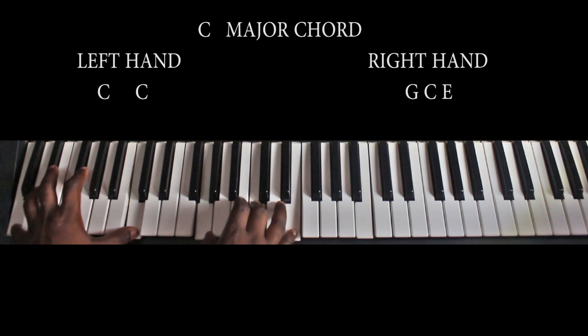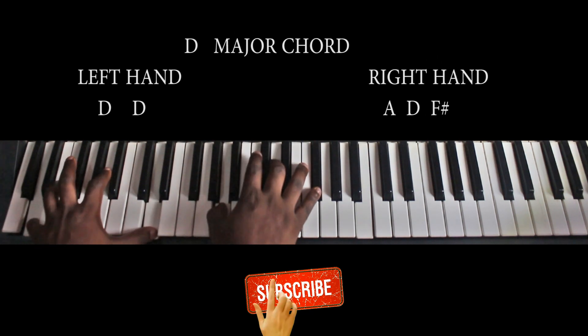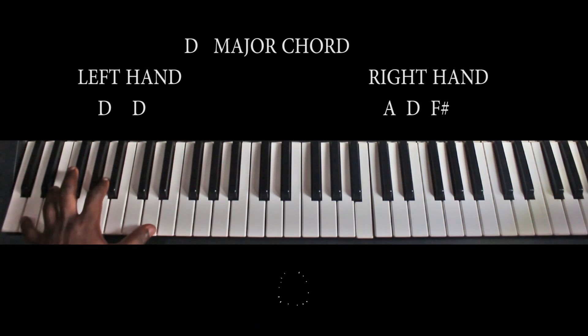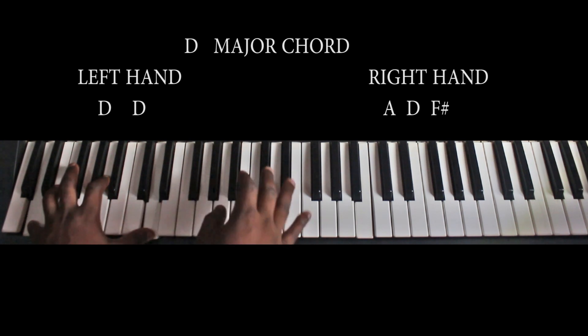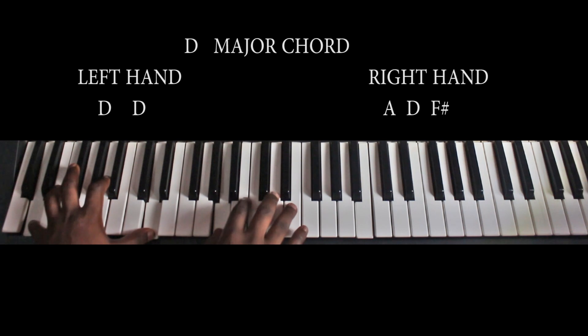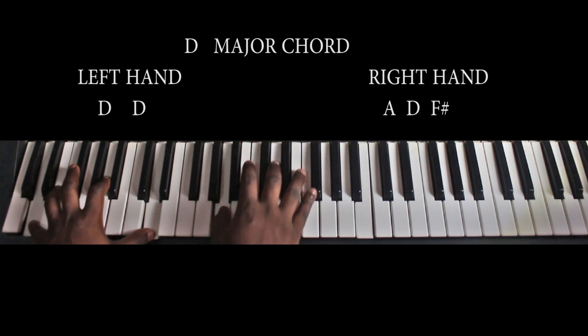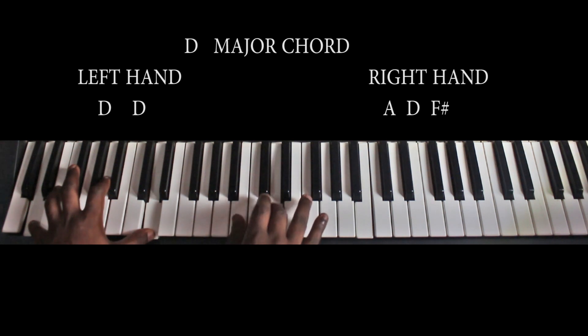From the C major chord, you go to the D major chord. My left hand is playing the octave D to D. And my right hand is playing A, D, and F sharp.